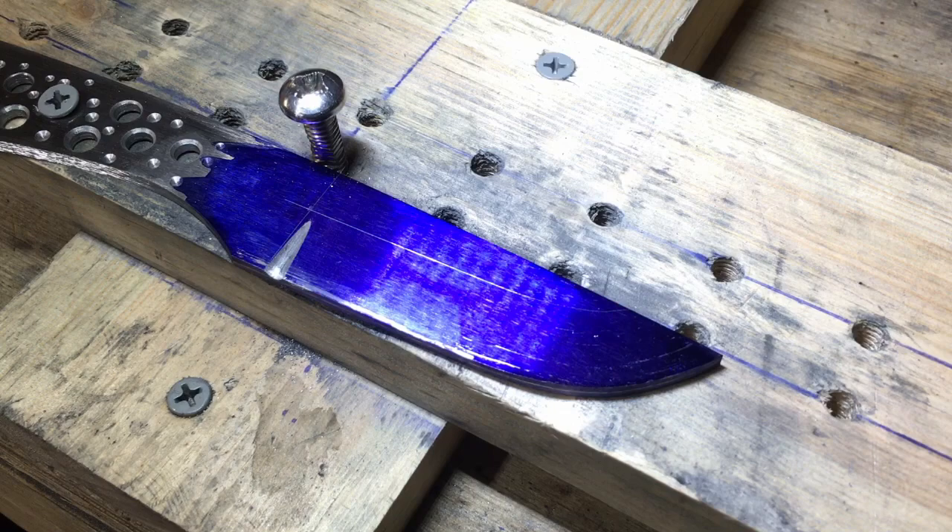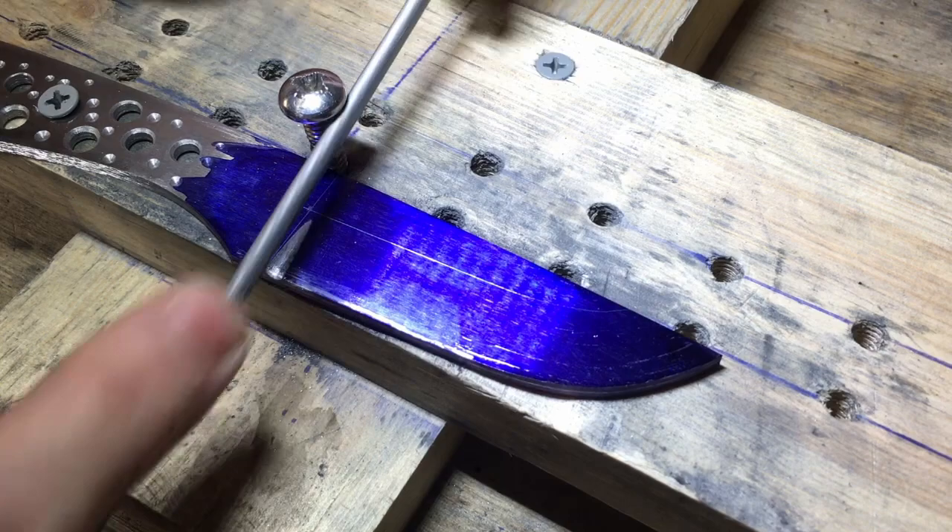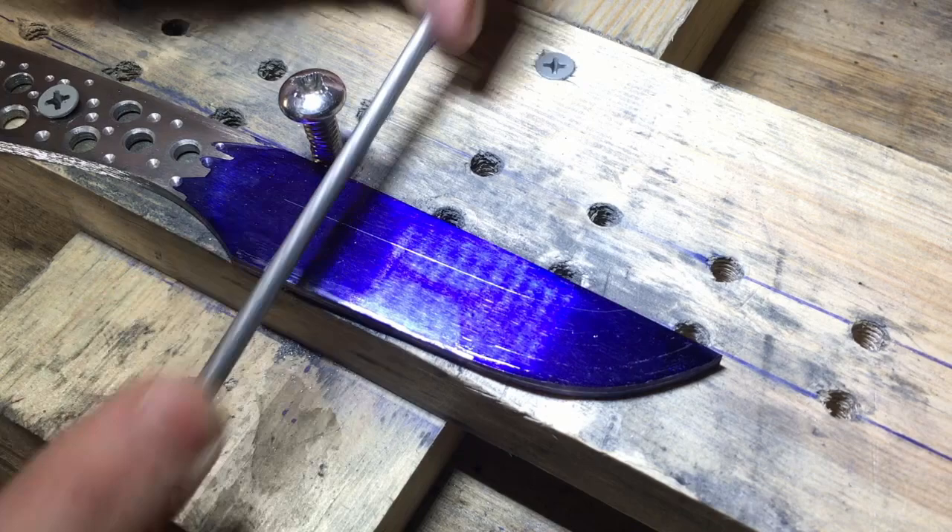The cleaner you keep your file, the better — especially towards the end of filing. This will make cleaning up the area with sandpaper easier when you move on to that step. Once you get around an eighth to a sixteenth of an inch away from your bevel line, go ahead and stop. Then match this process on the other side. You'll eventually blend your bevel into this hand-filed plunge.